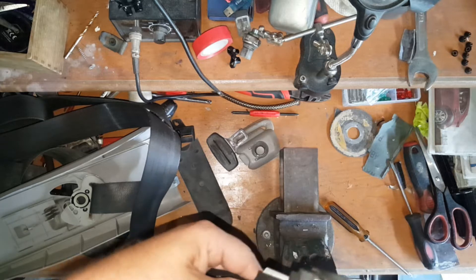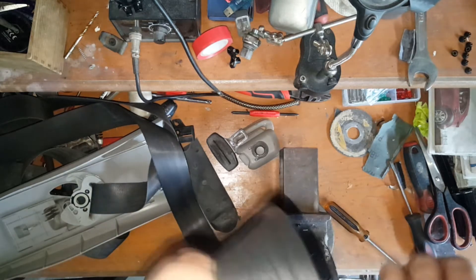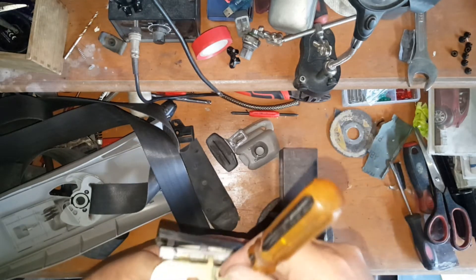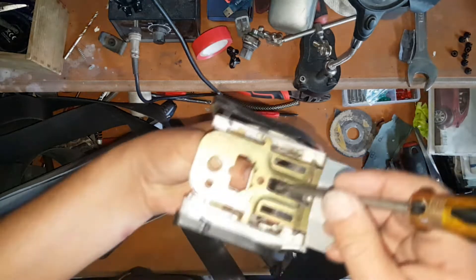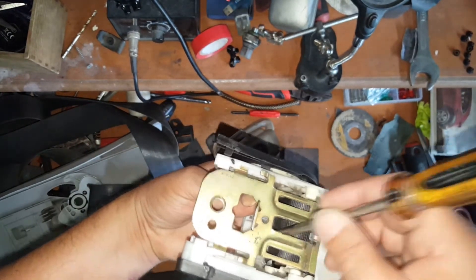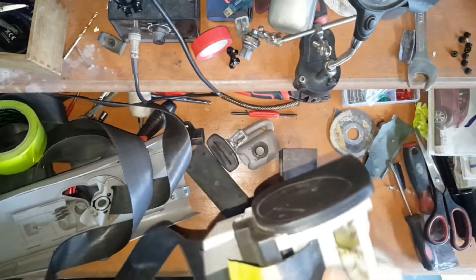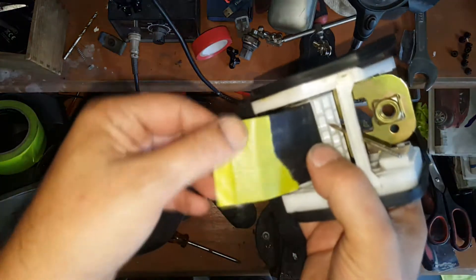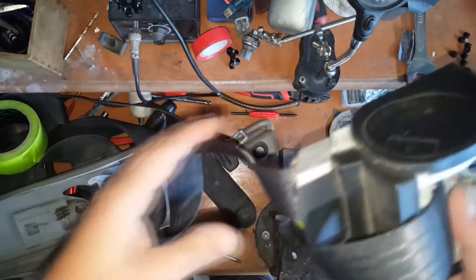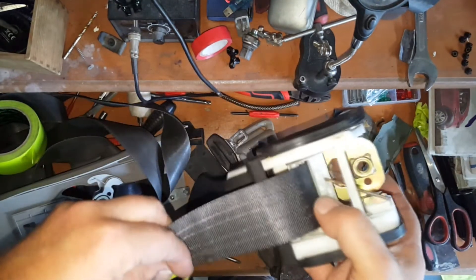This is going to be the trickiest belt I've done - I don't normally have all this other stuff in the way. You can see this belt gave me a bit of grief lining everything back up to get it through, but it's just a matter of patience. To make life a little bit easier I put tape over the end of the belt and found it fed through a lot easier that way. And it curves around that way, so I know I've got that correct.